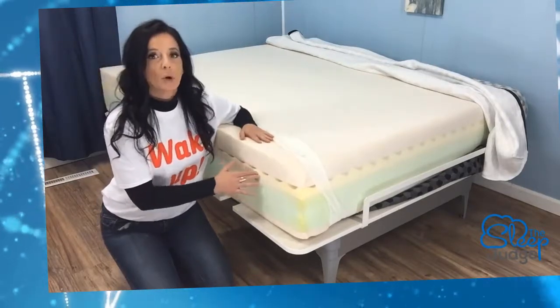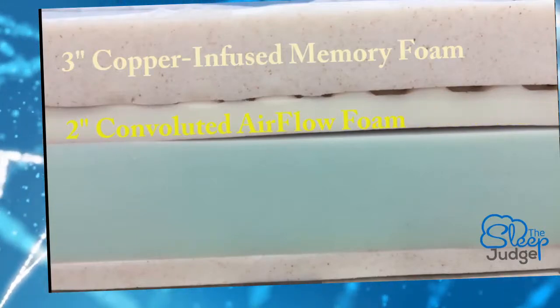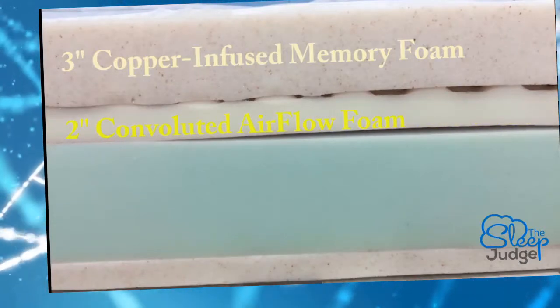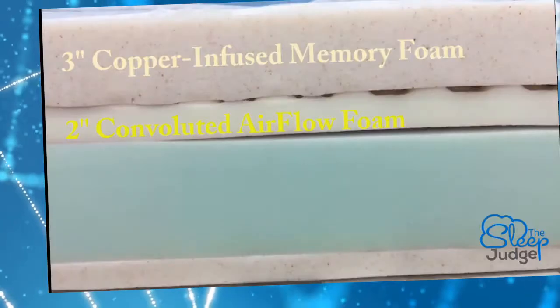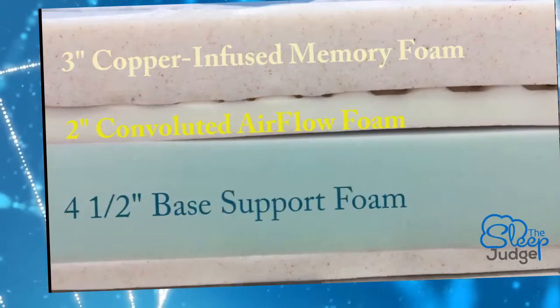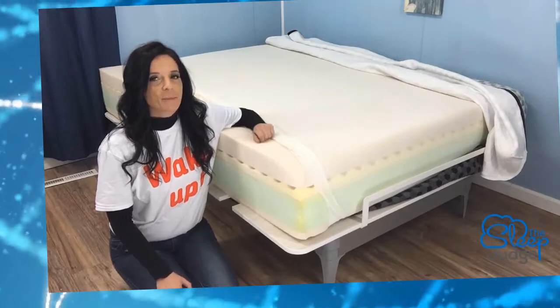Layer two is composed of two inches of convoluted airflow foam. The grooves allow for an easier escape for otherwise trapped heat. The primary base layer that serves both the soft and firm settings is made up of 4.5 inches of base support foam. It works to keep motion transfer at bay and we'll demonstrate its effectiveness in a moment.